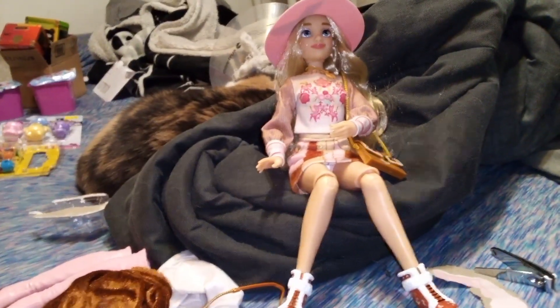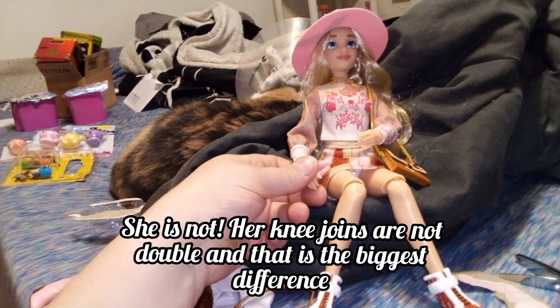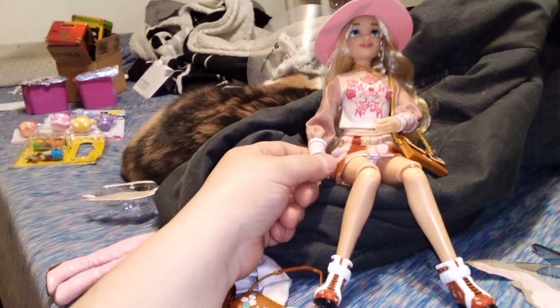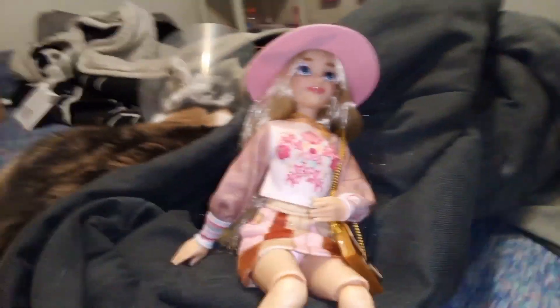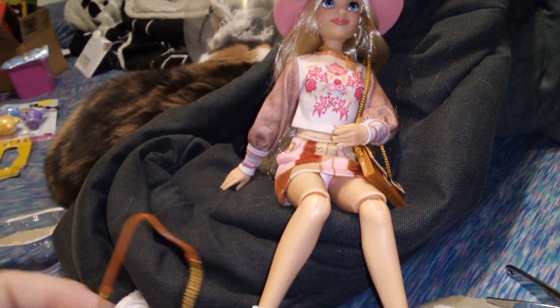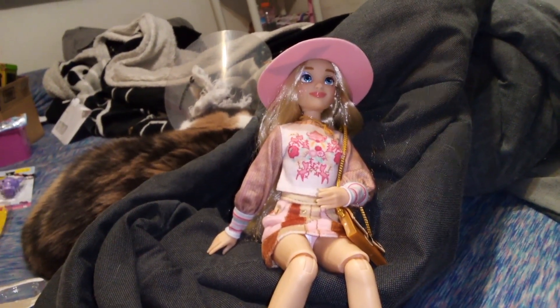Articulation-wise she's exactly the same as the other Illy girls, so if you want to check out my full depth on articulation you can do that there. Other than that, that's all I have for you guys today. If you liked this video, give it a thumbs up and subscribe — sometime in the future you'll probably see me taking a look at the other girls, but we're going to wait a while. We will see you in the next one. Bye guys!